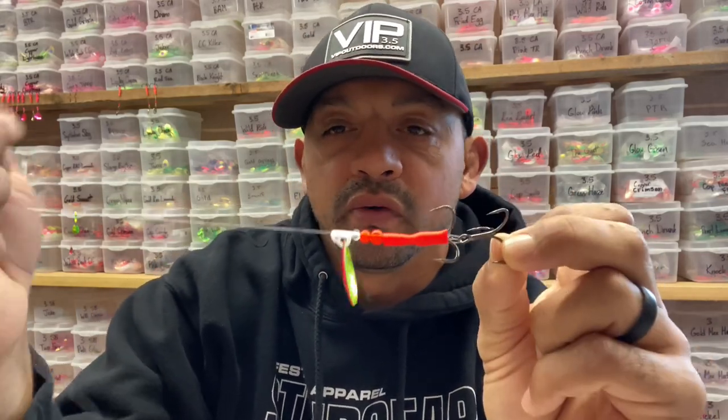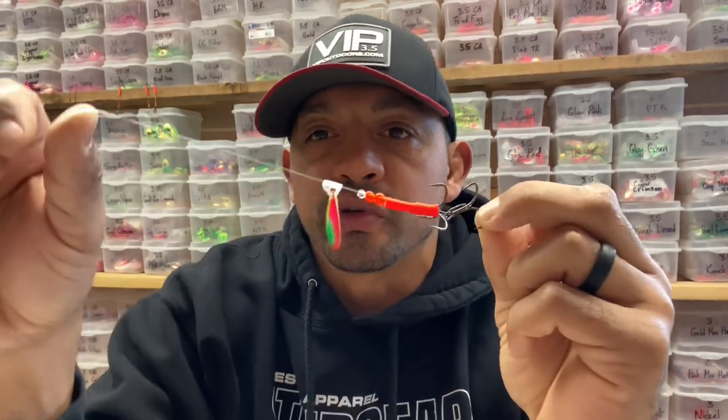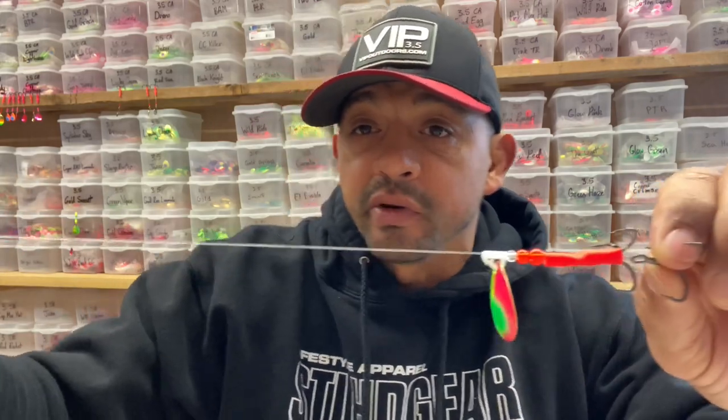Hey guys, Pro here at VIP Outdoors, and today we are going to go over how to tie a soft spinner with a double treble hook. I use anywhere from 30 to 50 pound test line. In the spring right now, I use 30.